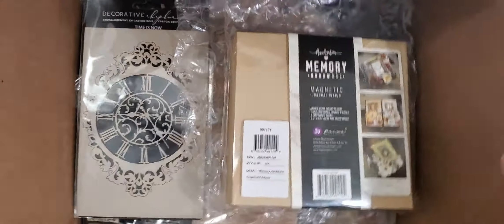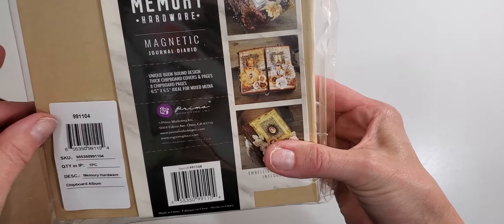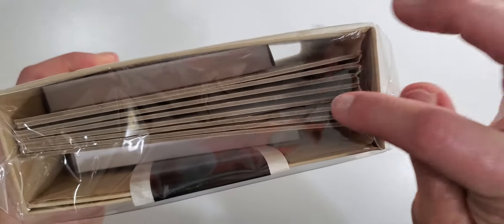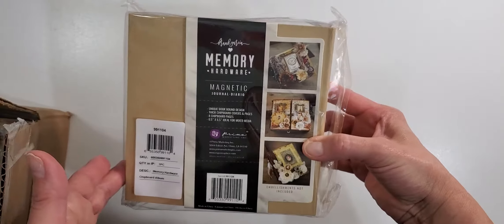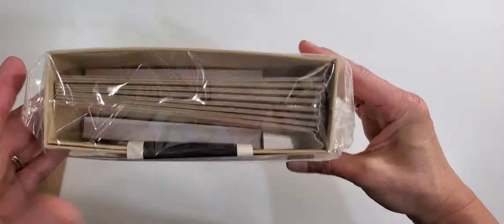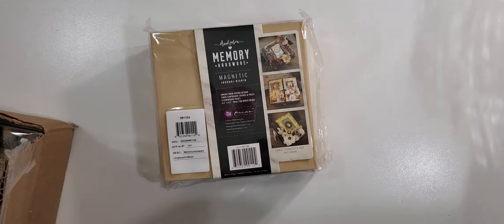I've got this box of goodies here. So they had this Prima Frank Garcia mini album — it's a trifold with some board pages. It was on clearance so I decided to purchase it. I'm looking forward to playing with it.